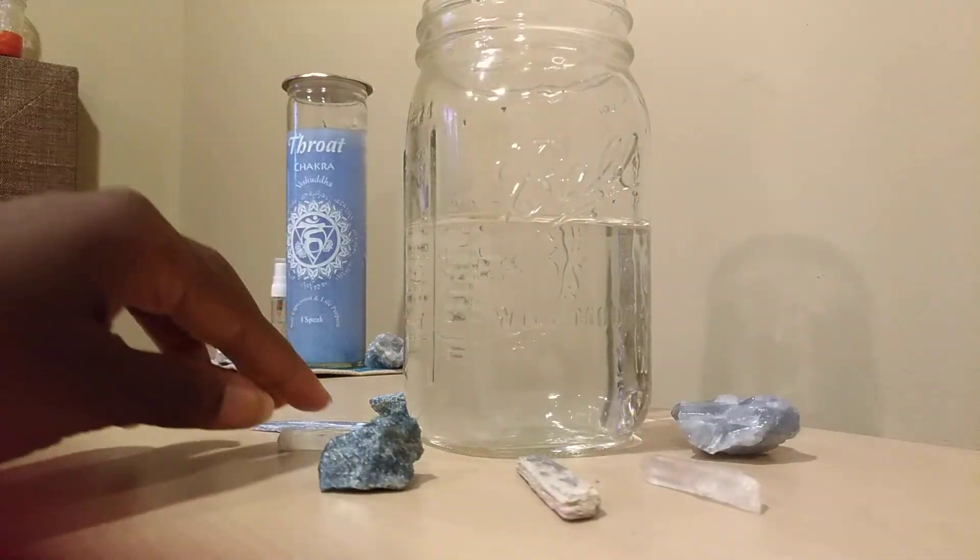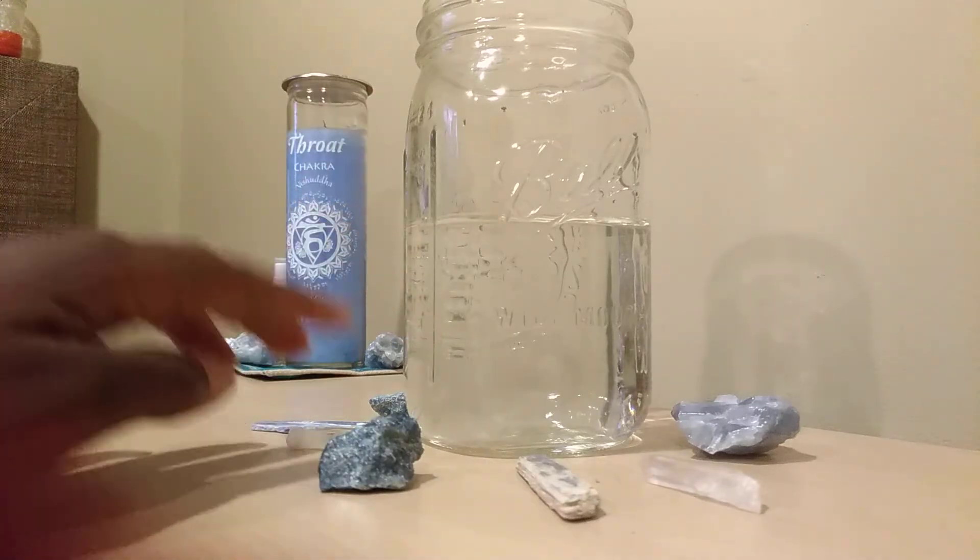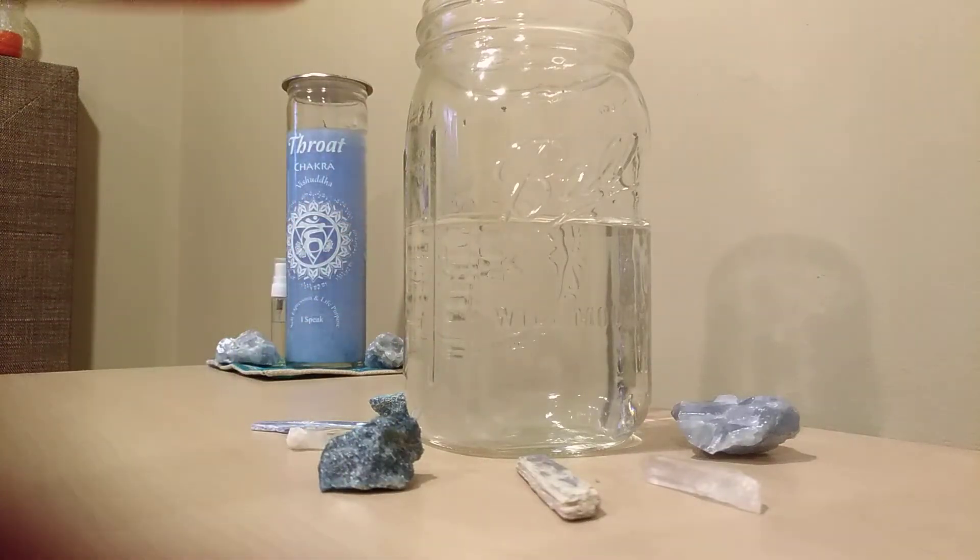So when you put the cup there, this is the indirect method. You can focus the crystals to go inward into the water. And it only takes a couple hours, and it's actually quite powerful.